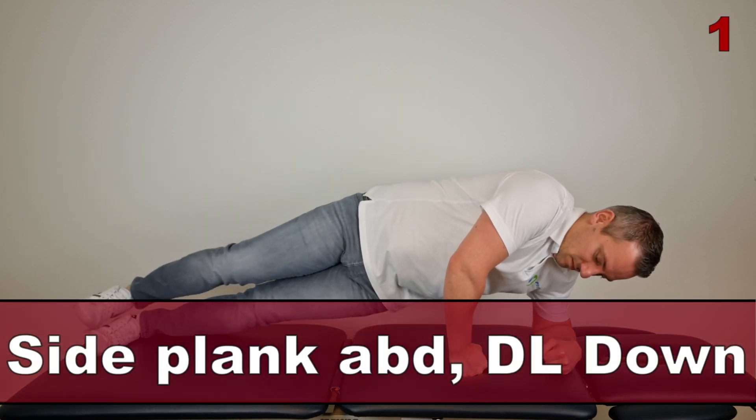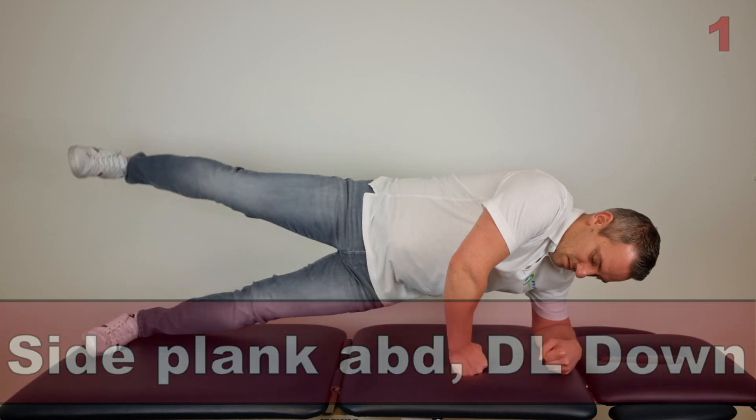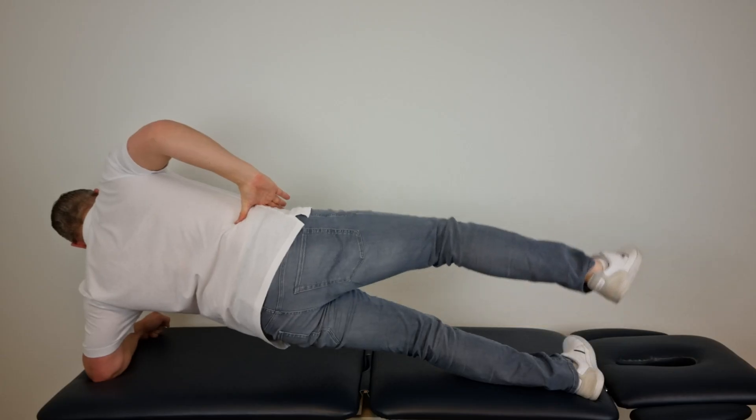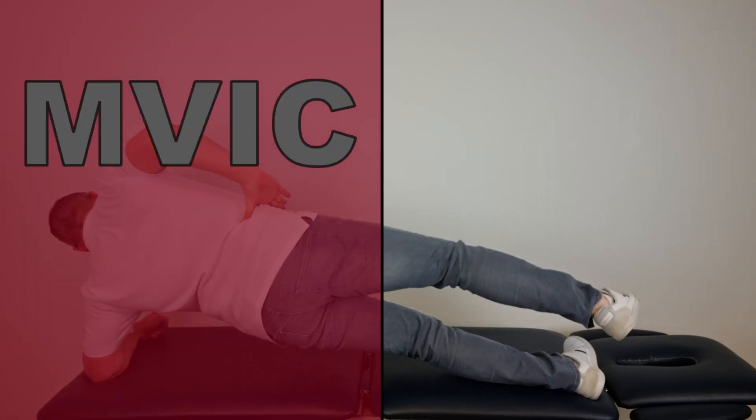While doing this exercise, also be aware that the leg closest to the undersurface creates the most AMVIC activity, thus being the best exercise to activate the gluteus medius muscle with a stunning AMVIC of 103%.